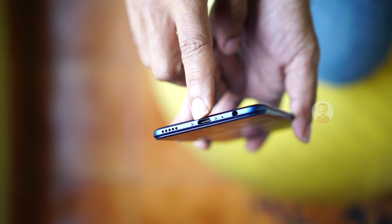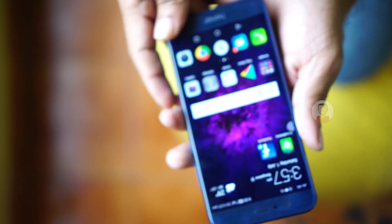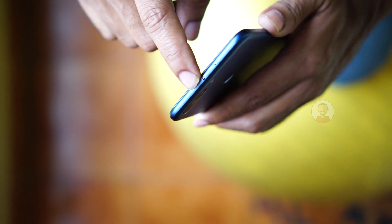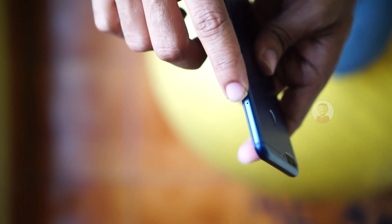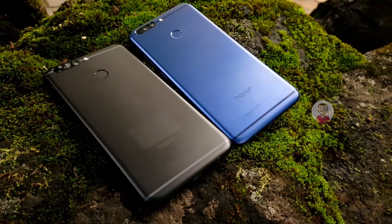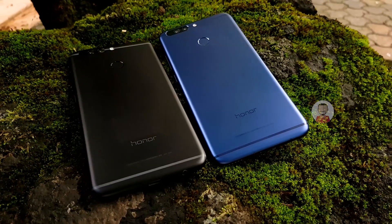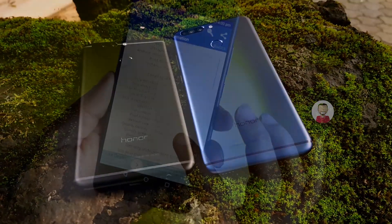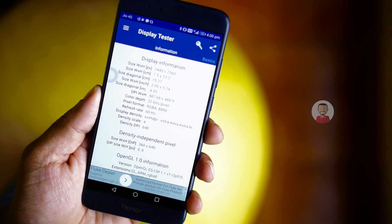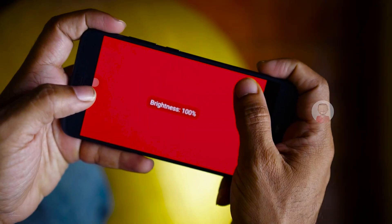There is a 3.5mm audio jack, a noise-cancelling mic, and an infrared port on the top end. In India, it comes in black and blue color. The Honor 8 Pro has a 5.7-inch IPS LCD display with 2K resolution support and a glass screen.